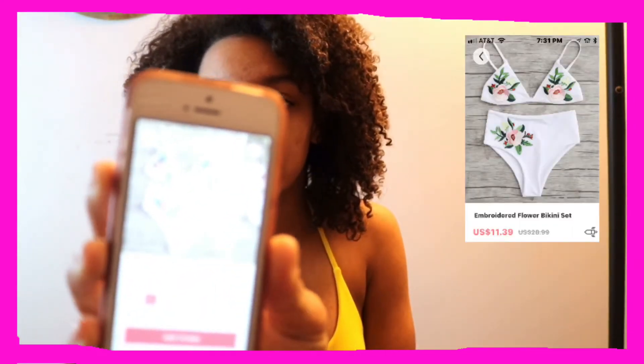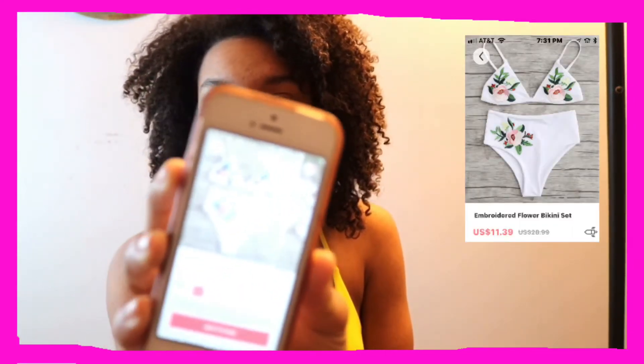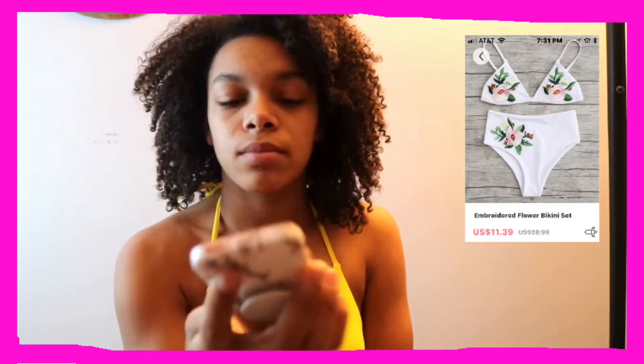The next one we're going to try on is the embroidered flower bikini set. This is what the picture looks like — let's go try this one on. I literally cannot get the top on. It's a cute top, but...